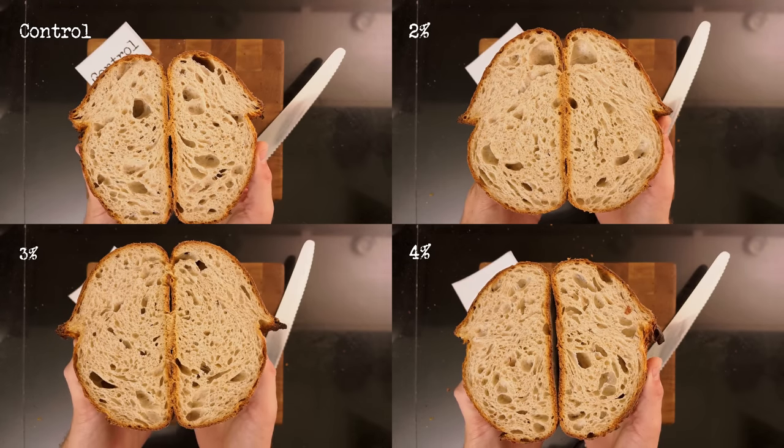I'll try the 2% next. This one smells exactly like the first one, and the taste? I cannot taste anything different. The 3% — it doesn't seem like the conditioner imparts any flavor at all. And the last one: it's the same. All of the loaves taste precisely the same.